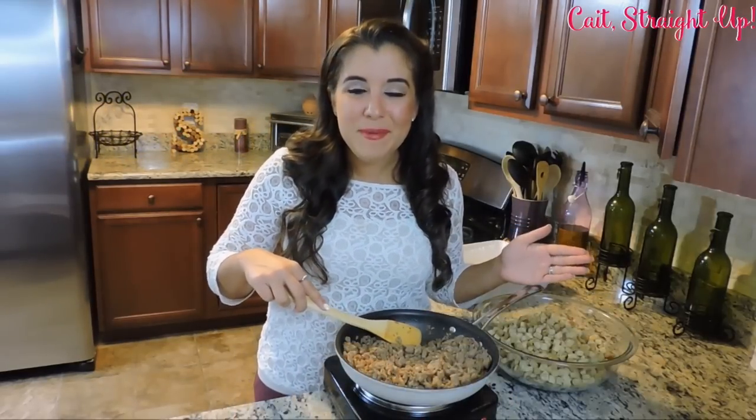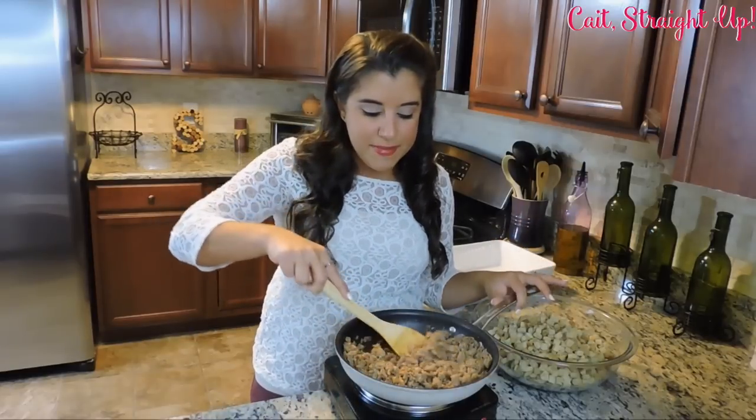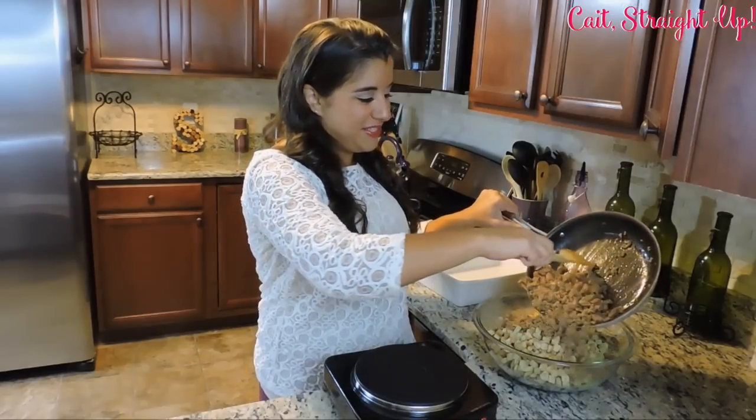We're kicking off this recipe by browning up either mild or hot ground sausage and making sure that it's chopped up really fine. After that, we're going to go ahead and add it to our 16 ounces of stuffing cubes.